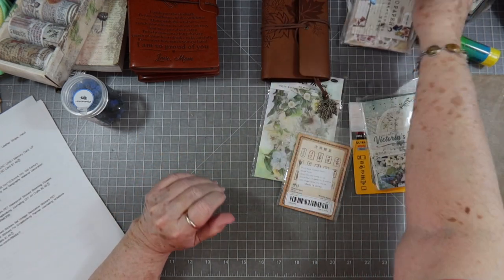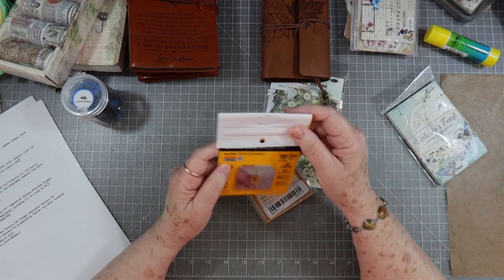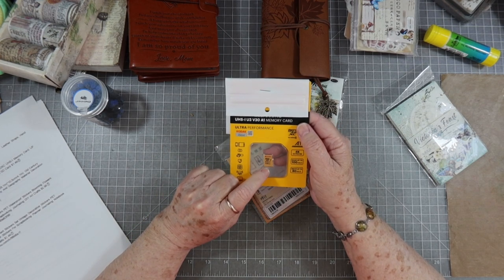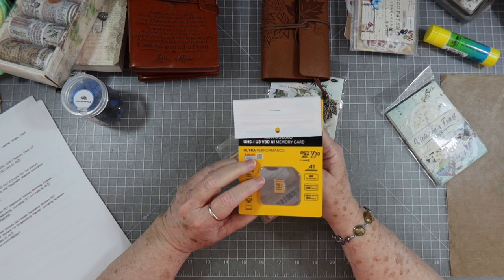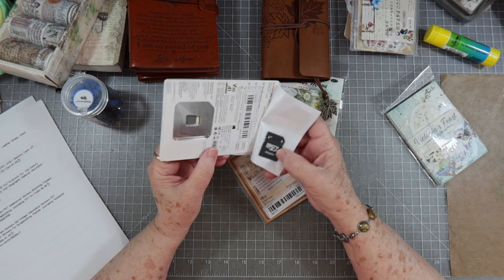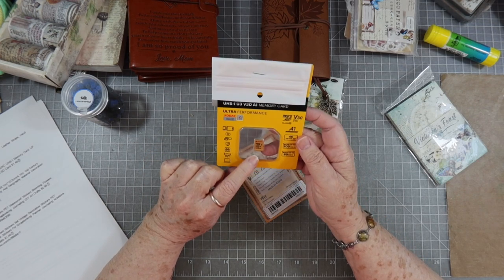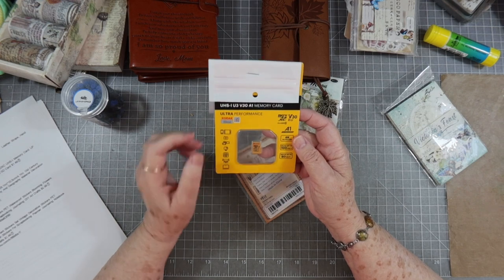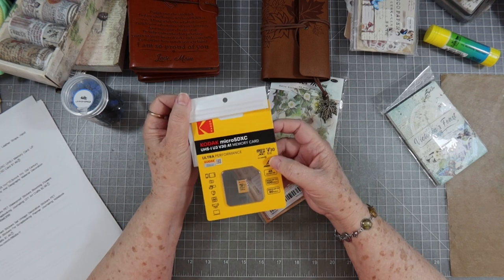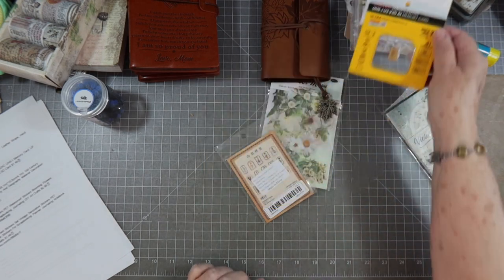I got a memory card — it's a Kodak Ultra Micro UHS memory card with 128 gigabytes, and it comes with a micro adapter. I figured I couldn't go wrong since it's Kodak. This was $1.49.